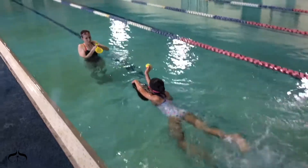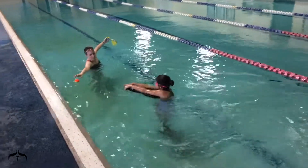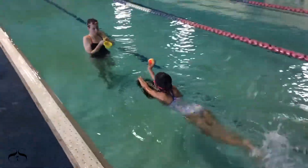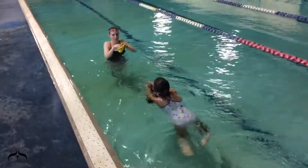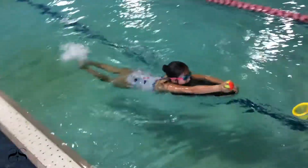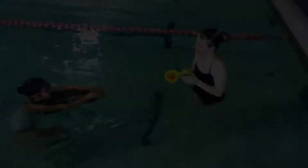Gather your mini basketball bathtub hoop and hold it toward the swimmer in the shallow area of the pool. Direct the swimmer to freestyle kick toward you and throw the balls into the hoop. Walk across the pool holding the hoop as the swimmer kicks toward you. Once the swimmer shoots the ball into the hoop, they can finish the game. Thanks for joining us!